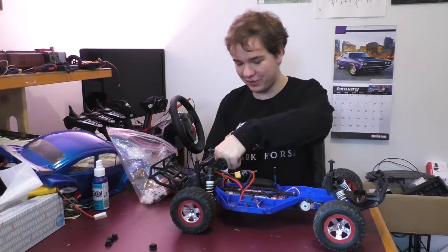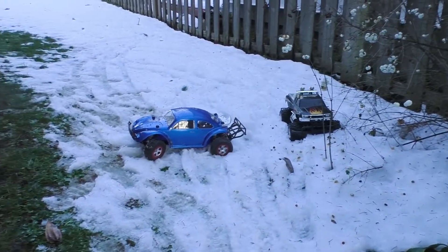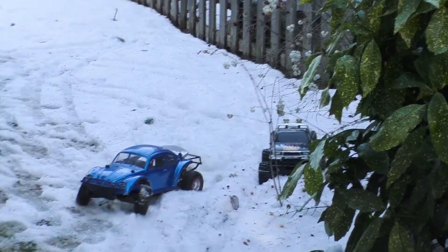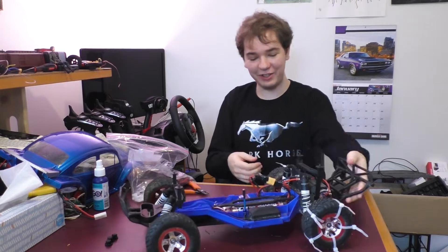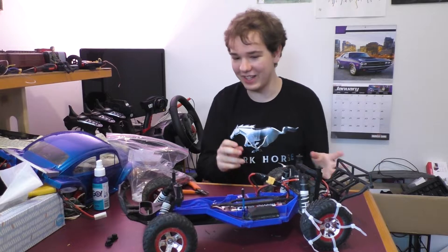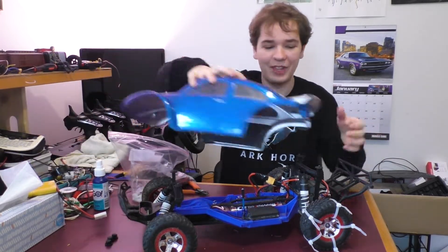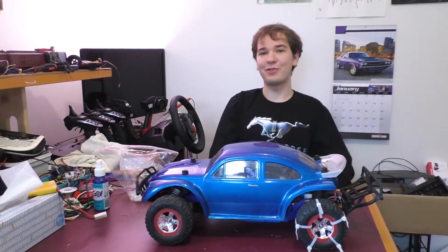We've also seen how well this car does in the snow in the previous video, and it's not terribly well — not because the Slash isn't a good car, because it certainly is, but because it's two-wheel drive and the snow is fairly deep and soft. That looks absurd. Honestly, it looks ridiculous. But many genius things have started out looking ridiculous. Anyway, let's go try it in the snow.